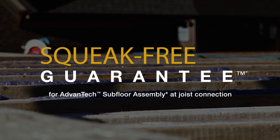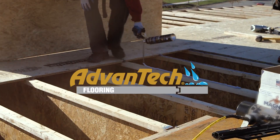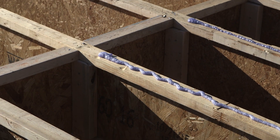...with a squeak-free guarantee, which combines the powerful polyurethane bond of Advantech Subfloor Adhesive with the strength and moisture resistance of Advantech Subfloors. Help reduce callbacks with an Advantech Subfloor Assembly that's better than ever before.